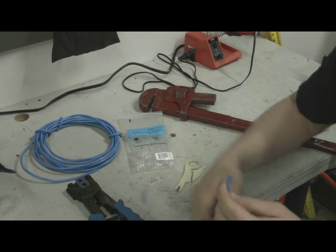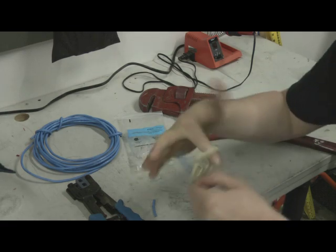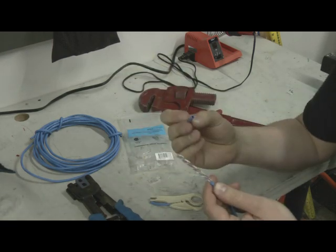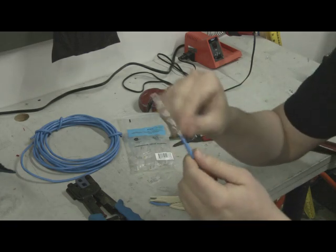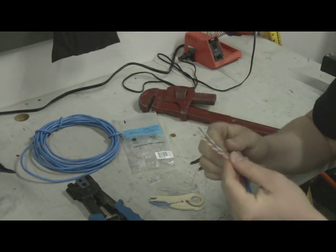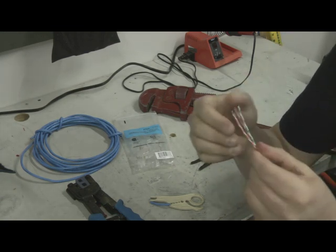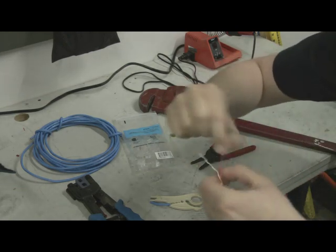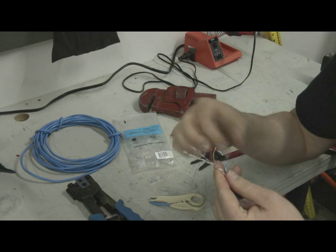First thing I do is make a clean cut right there. Then I strip back about an inch to inch and a half — just one pass around with the wire stripper will get the outer casing to come off real easily. As you can see, there's a little cable strain relief string here that I'm going to cut off so it's not in the way. Now I have my wires exposed.